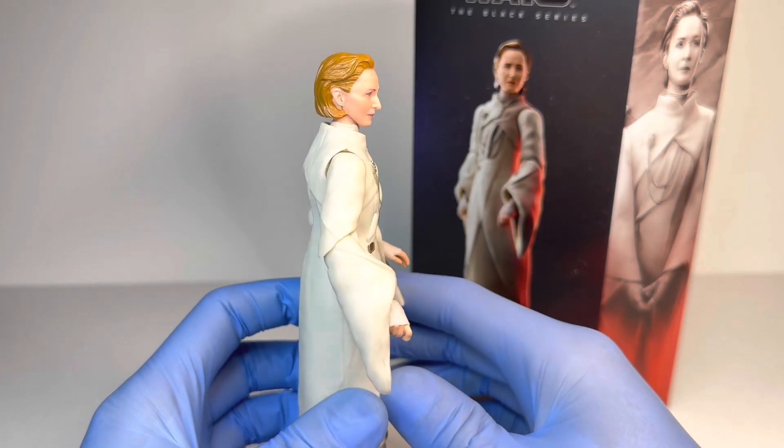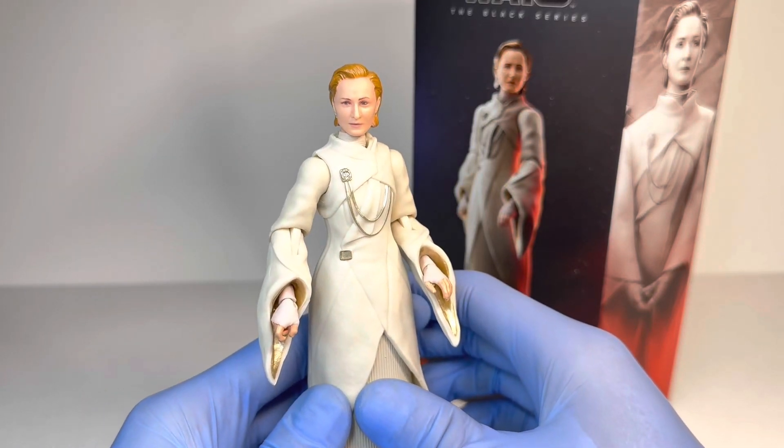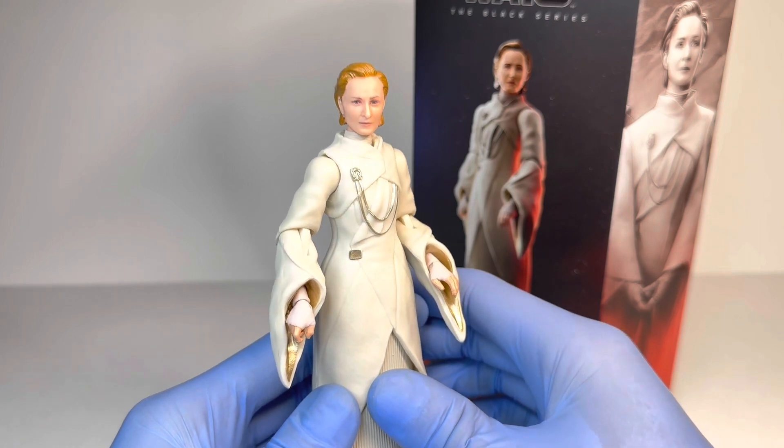Hey everyone, today I'm coming to you with a review on the brand new Star Wars the Black Series Andor Mon Mothma.